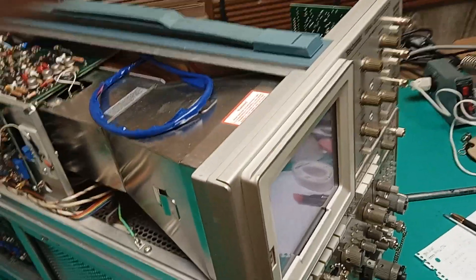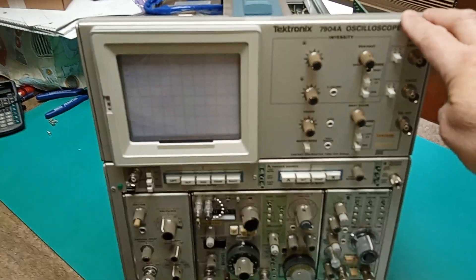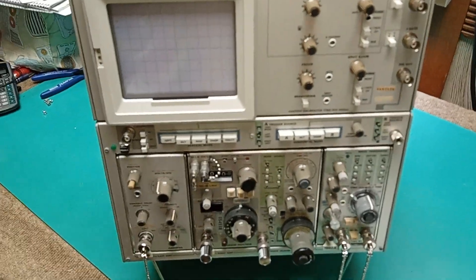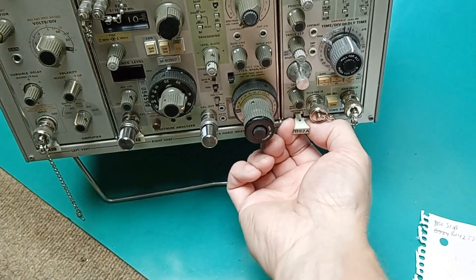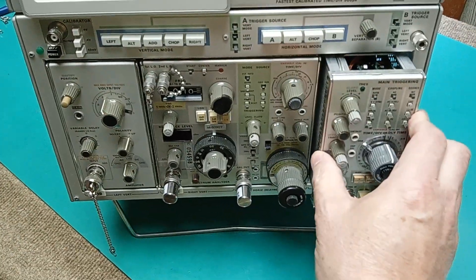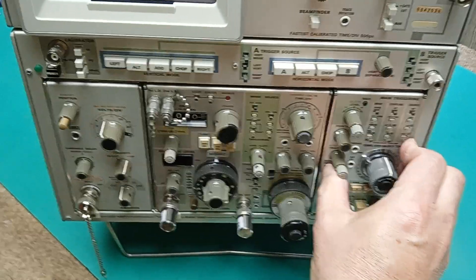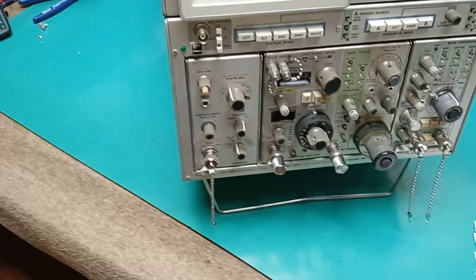This is called a mainframe assembly, kind of after the idea of a mainframe computer. It receives these plugins, which have eject levers and pull out. The back of these units fit in with edge card connectors. Pretty slick design — don't drop them.